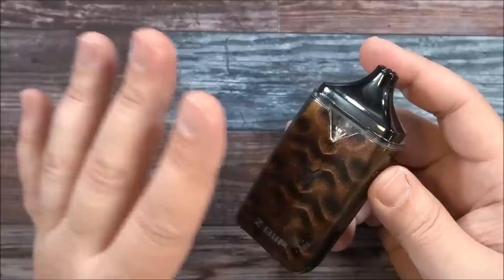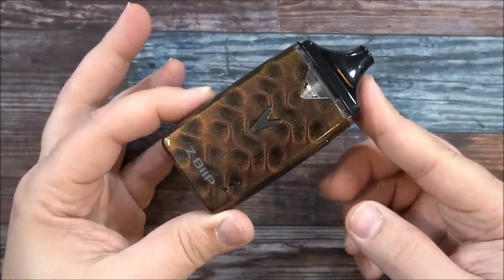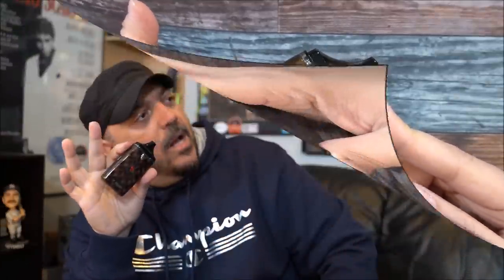That's going to be a separate purchase if you choose to go that route. Alright guys, that was the Z-BEEP by Anakin, Phil, and Dimitri. Let's go back up top, vape on it, and I'll give you guys my thoughts.